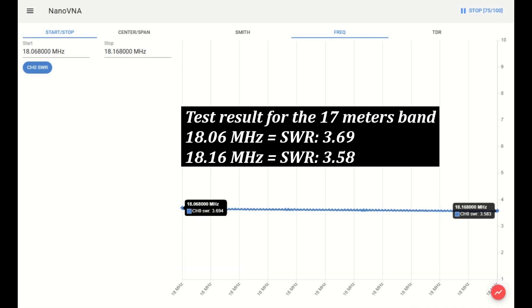Test result for the 17 meter band. At 18.06 MHz, the SWR is 3.69. At 18.16 MHz, the SWR is 3.58.